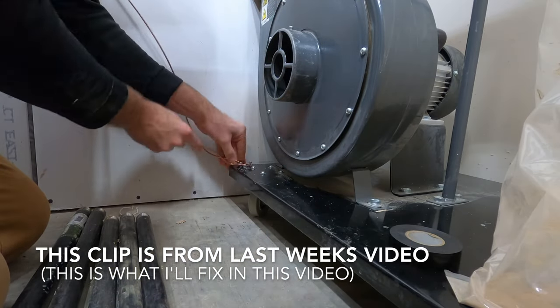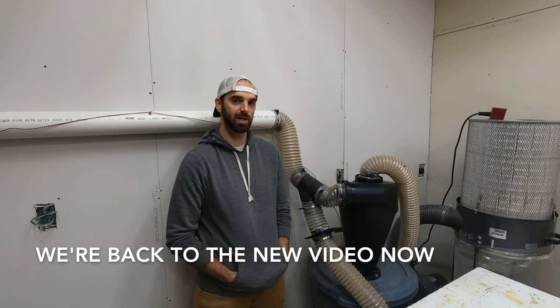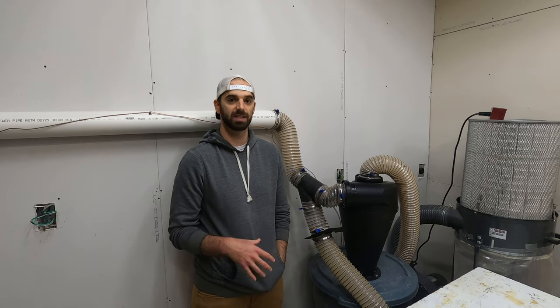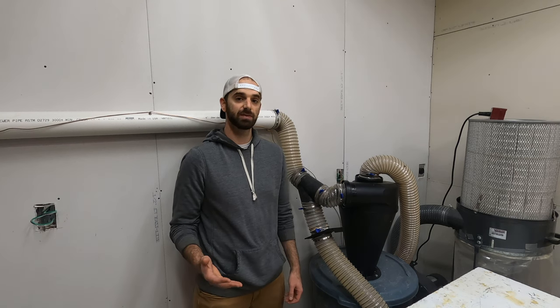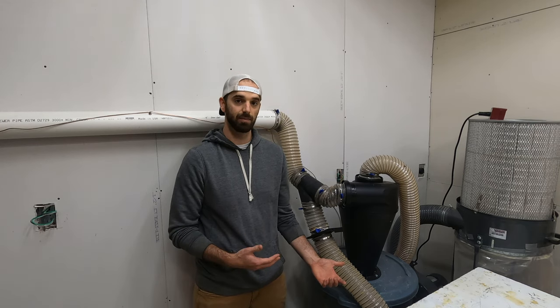I read over a bunch of the comments on that video and here's what I came up with. We're back at the dust collector and there's two main parts I want to talk about. A lot of people in the comments suggested different ways to fix both the static and turning the Y around. First things first, I want to thank everybody that dropped a comment on that last video giving me ideas.